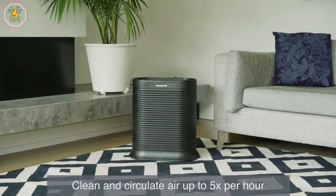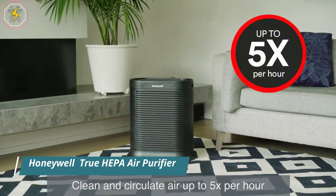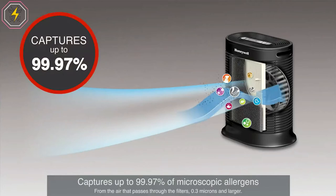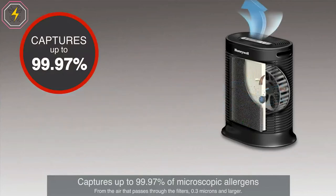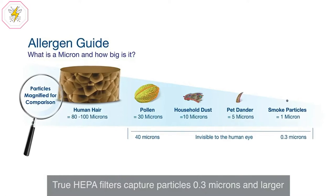Number 5: Honeywell True HEPA Air Purifier. The Honeywell HEPA Air Purifier helps to make the air you breathe cleaner. Recommended for extra-large rooms, it helps capture up to 99.97% of airborne particles as small as 0.3 microns. This HEPA Air Purifier has three air cleaning level modes.